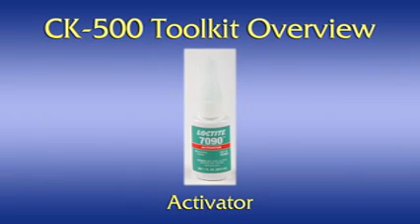Activator. The Loctite 7090 activator is a liquid that acts as a catalyst to speed the cure of the Loctite 680 retaining compound. The activator allows the retaining compound to cure in approximately 10 seconds, making the connectorization process quick and easy.